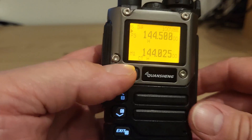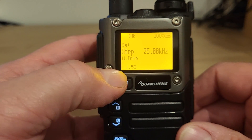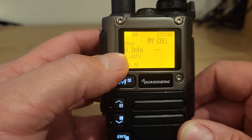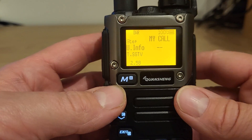Now with the new version of the firmware flashed, when I press menu you'll see menu 1 of 58 is the step. The next thing we get on menu 2 is the information — that's asking for my call sign, so I need to enter my call sign in there.